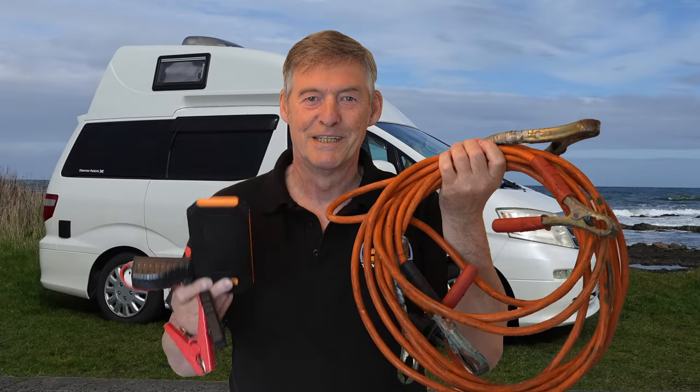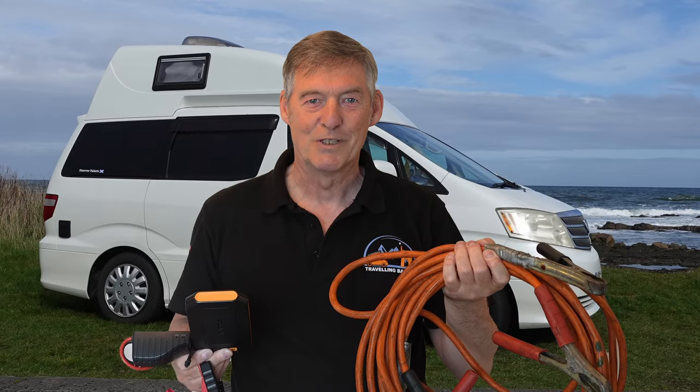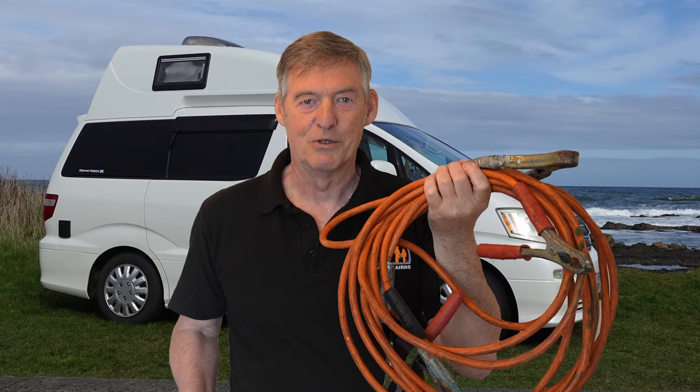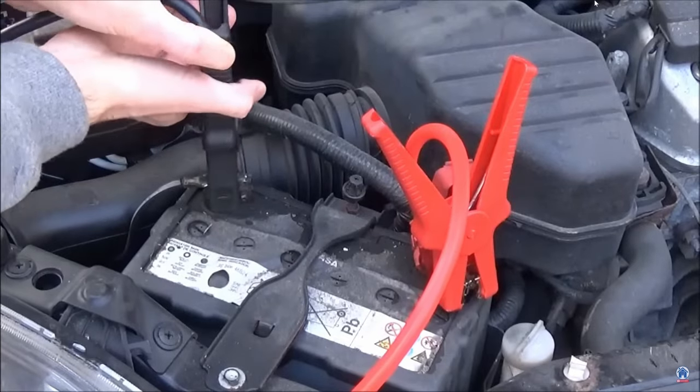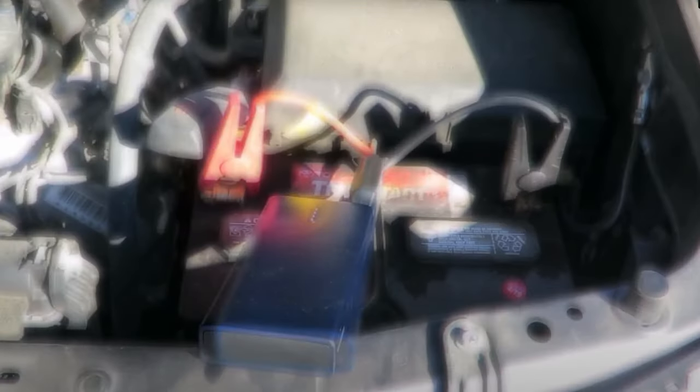Jump leads versus a jump starter — what's the difference? Jump leads require a donor vehicle, and there may not be anyone around. Whereas a jump starter you can use by yourself. This little lithium battery fairly packs a punch, and there are a few of them out there that can start up to a 3 litre engine.